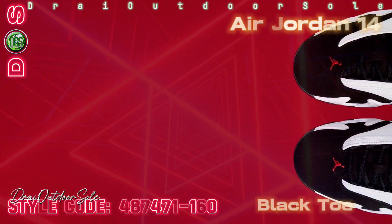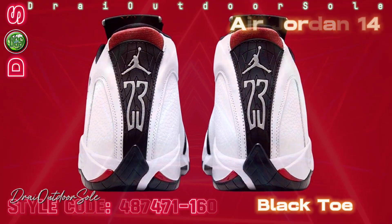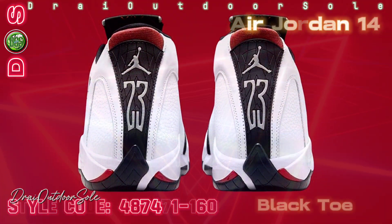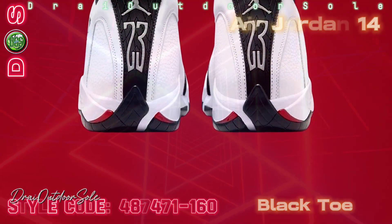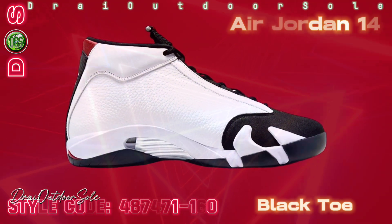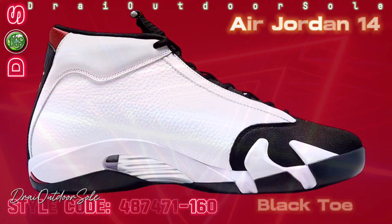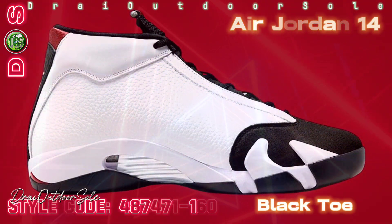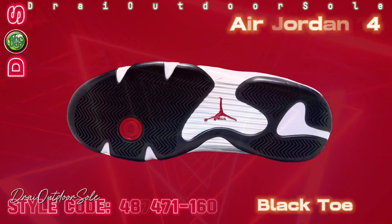The Air Jordan 14 has a sleek design and is available in white, black, varsity red, and metallic silver colors. It is known as Black Toe because of the black suede on the toe box and the white smooth leather panels. The midsole is primarily white with the trademark Jumpman and 23 on the heels and metallic silver in the midfoot.